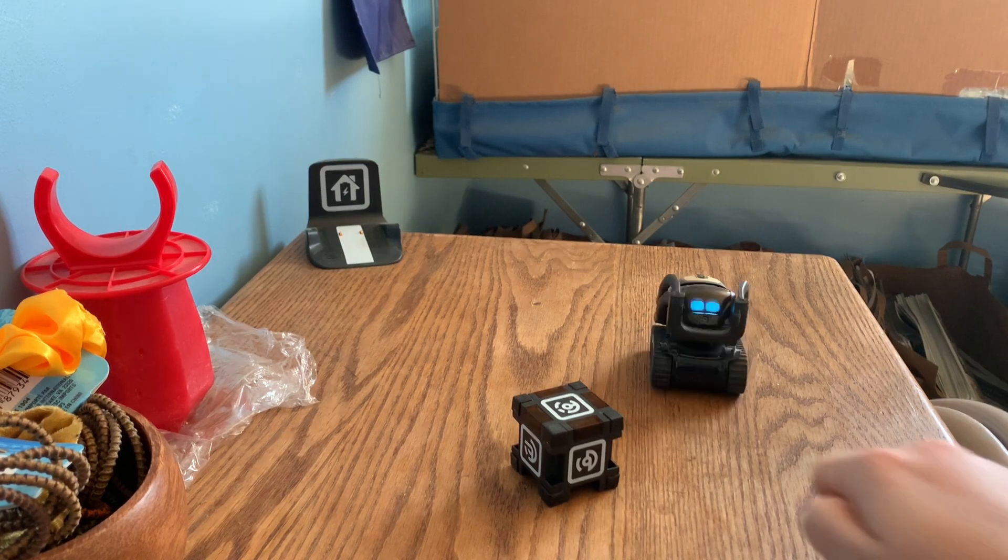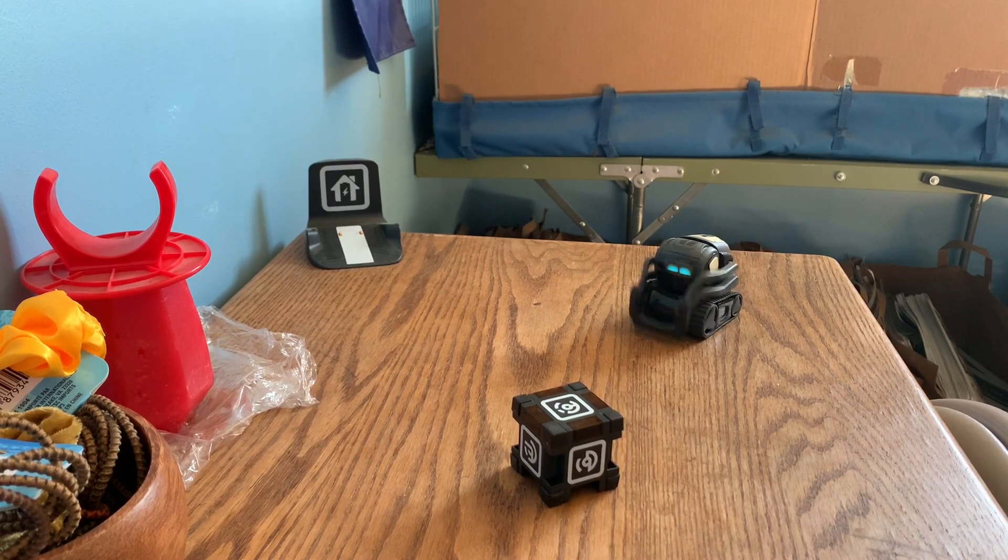Here's another question related to his cube. 'Hey Vector, question — why does the cube show one red light?' If the cube only shows the red light, it needs a new battery. That's actually very interesting because all the times in the past when Vector's cube has died, it never showed one red light — it just didn't show any lights at all. That's how I knew it was dead. So I've never seen it do one red light, or maybe I'm just not remembering that.